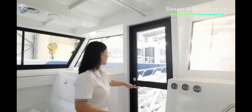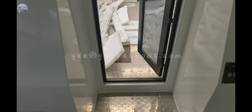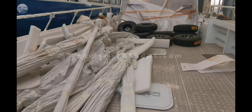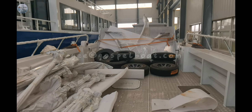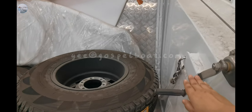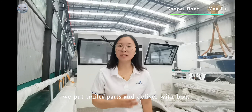Next we will go to the deck to see the length of the deck. This is the trailer for this landing craft boat. The handle is here to open and close the front door. When on the deck, we put the trailer parts that are delivered with the boat.